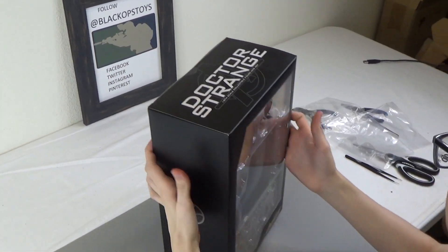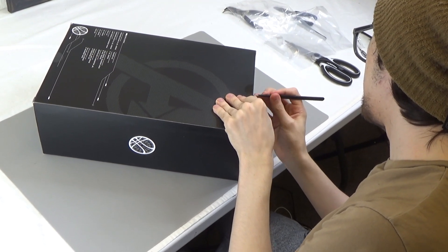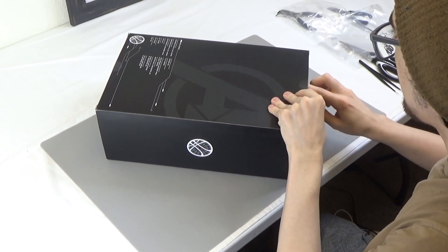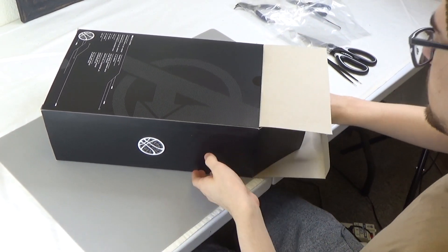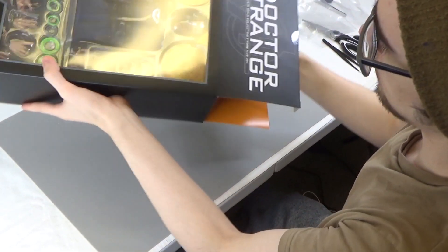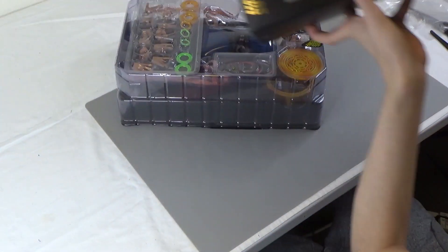This guy is packed full of accessories. He comes with so much stuff — tons of options with this guy. Look at all that stuff.